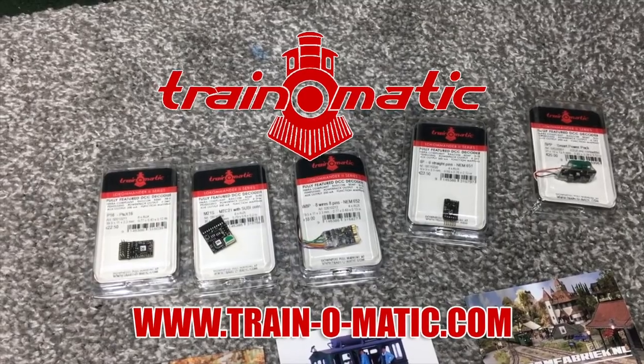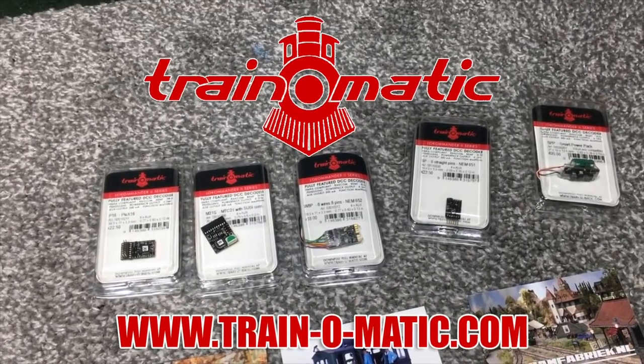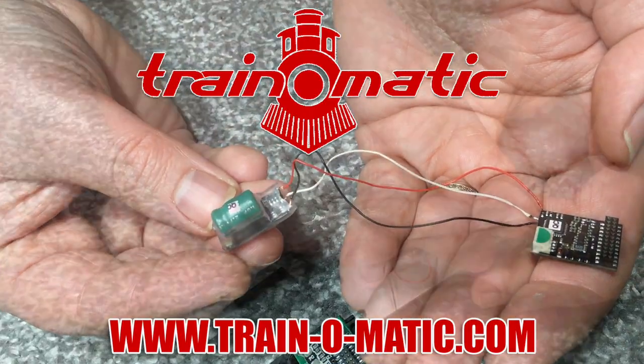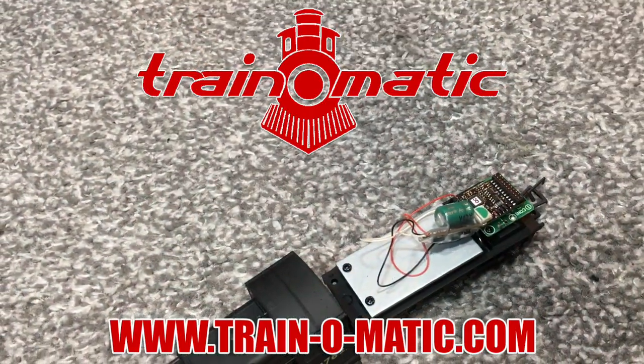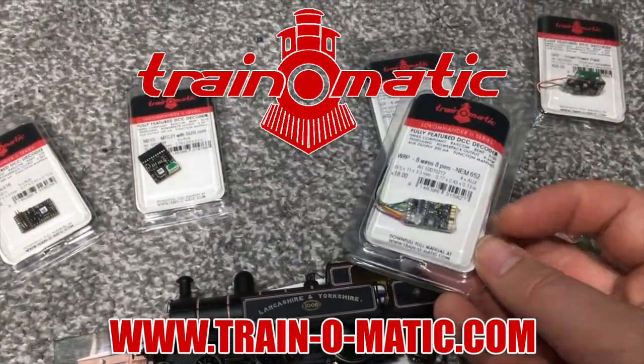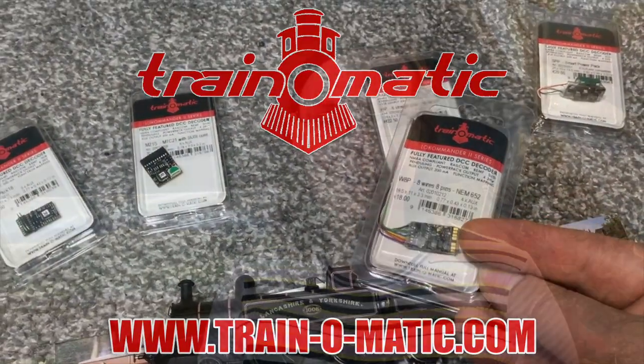I'd also like to let you know about the sponsor who is Trinomatic through Tramfabrik. They are makers of DCC decoders and other associated products that are designed by enthusiasts for enthusiasts to be the best possible, most intuitive on the market. So without further ado, let's take a look.